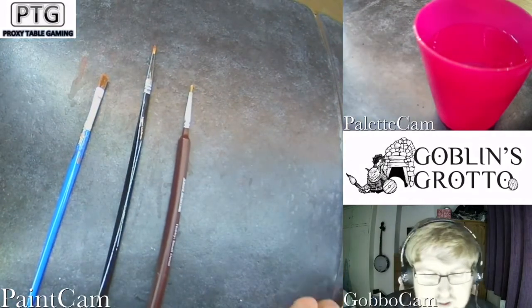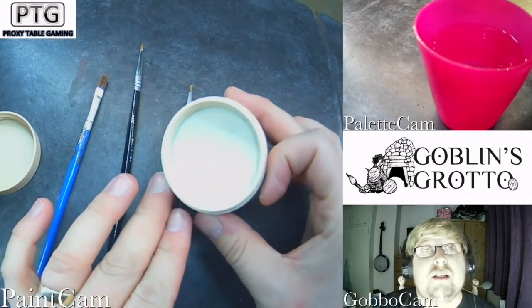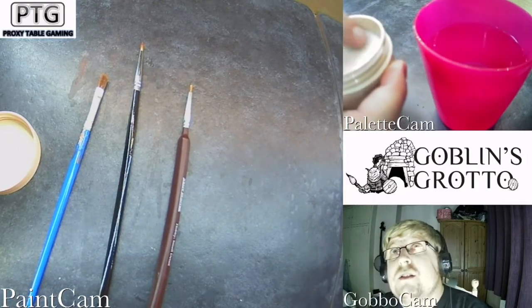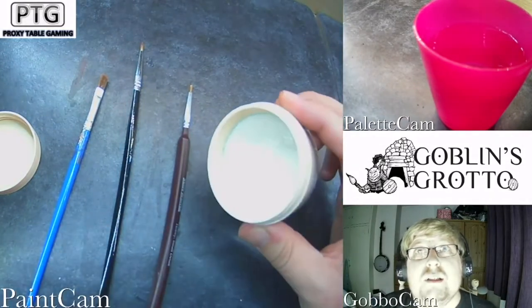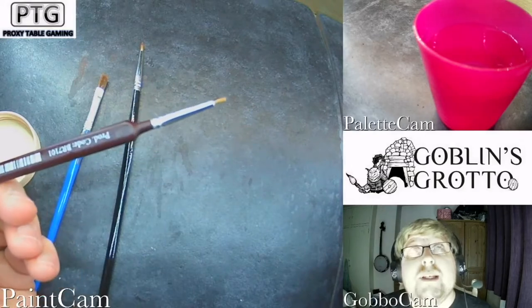First thing we want to do is open up the tub of our Master's Brush Cleaner. Then I get a little bit of water and just swirl it all over the soap to try and get it a little bit damp. We're going to start with our hobby detail brush.